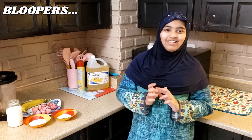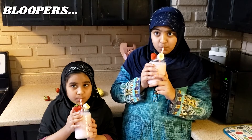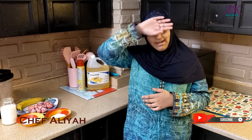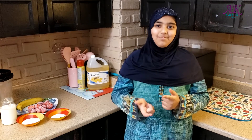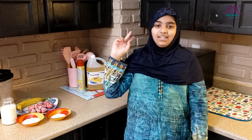Assalamu alaikum everyone, welcome to Idy's Kitchen! My neighbors gave us some fresh strawberries yesterday. I just came back from the park, I'm very tired. I saw some strawberries in the freezer and I needed some energy, so I thought I'm going to teach you how to make a strawberry smoothie today — a quick and easy recipe, very refreshing especially in these hot summer days.